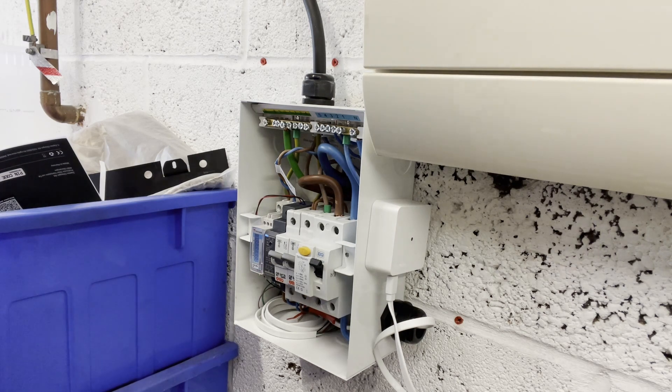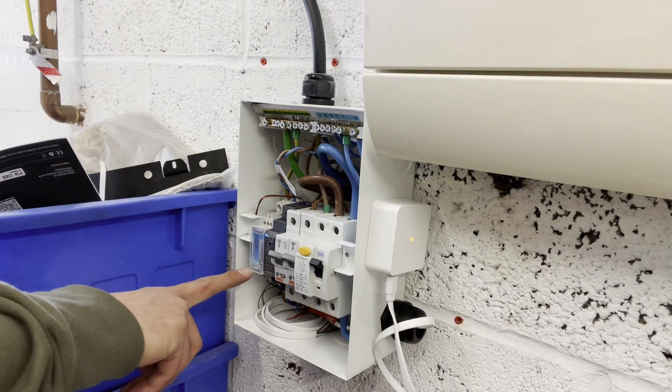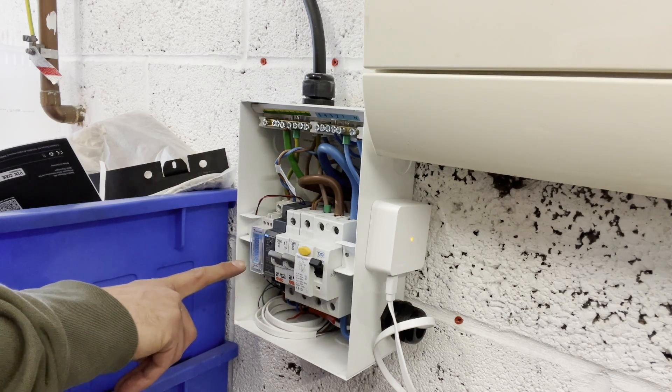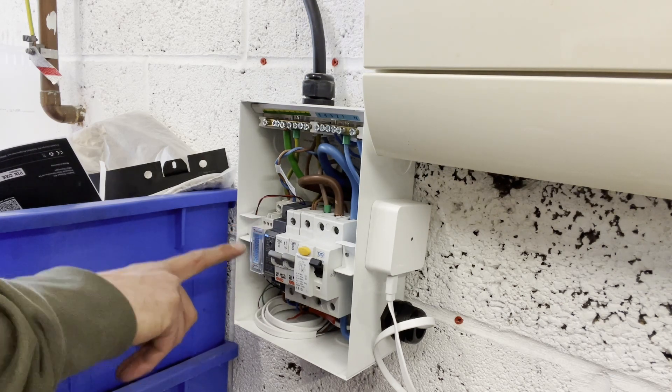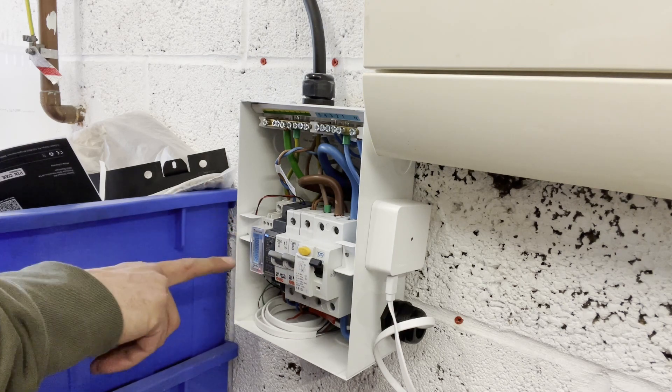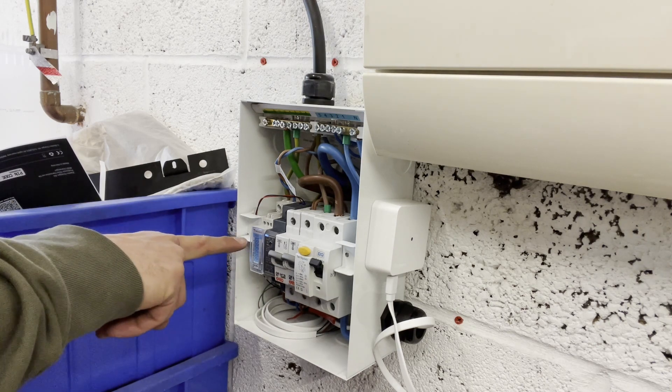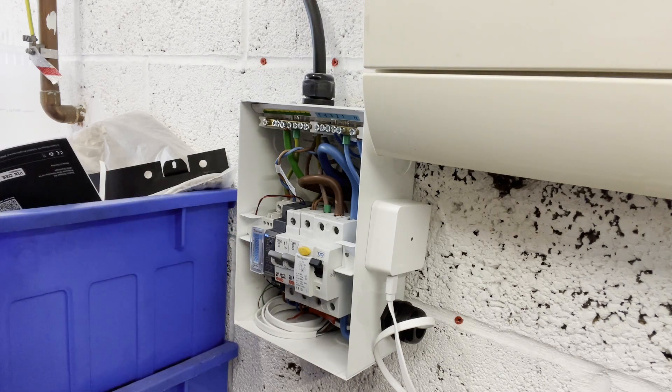Before we configure it, I'm going to need to make sure that I've set the CT ratio on the Carlo Gavazzi. It's a 150-to-5 ratio CT that we fitted, so that's a 30-to-1 ratio. We need to go into the menus here, so I'm going to hand over to my colleague Sonny, who's going to show you how to do that. This is a quick demonstration to show you how to correctly set the CT ratio for your CT clamp on your EM111 energy meter that you have just installed.